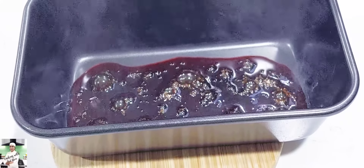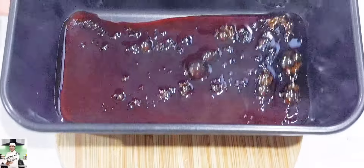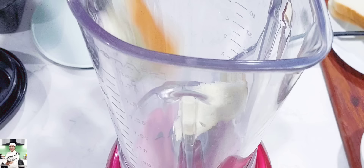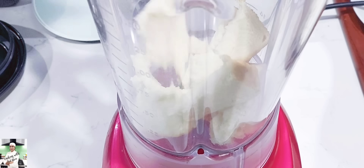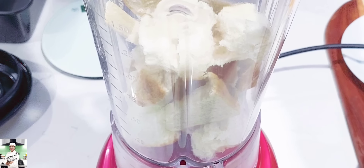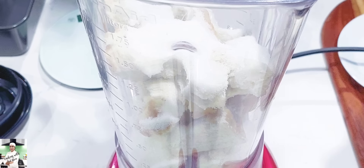We will put the pan in a tray. If you use this blender, you can use a pan. The cream will be smooth to blend with the cream.